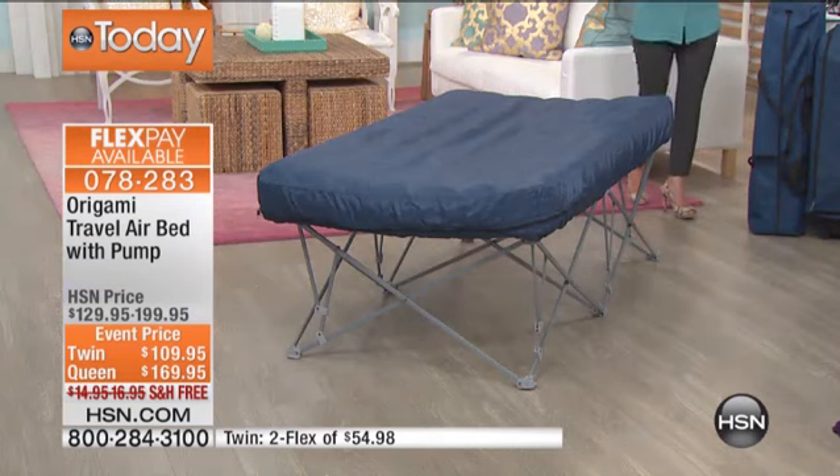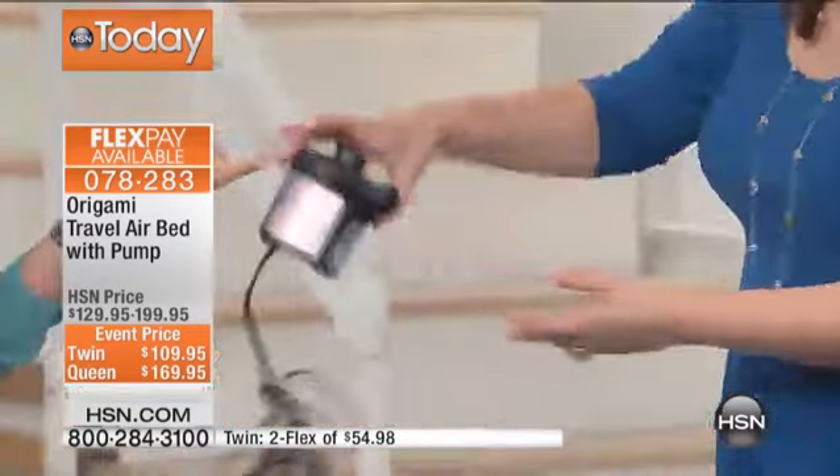It really has. It's easy, it's portable, it's practical, it's very quick. I love that you get everything you need with it. The pump actually has an inflate and a deflate feature. You know how a lot of air mattresses don't have that deflate feature? So you can inflate and deflate this quickly.